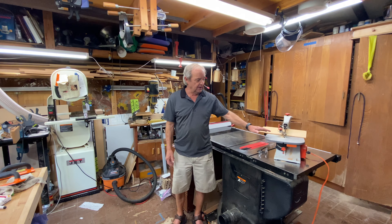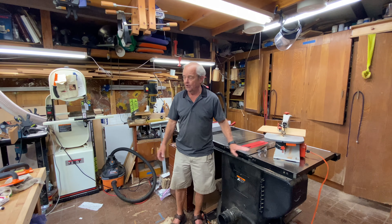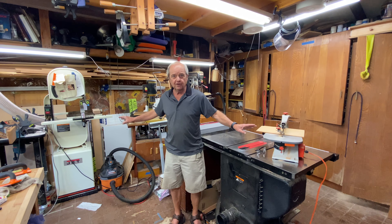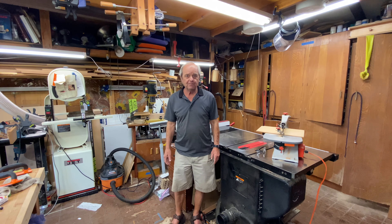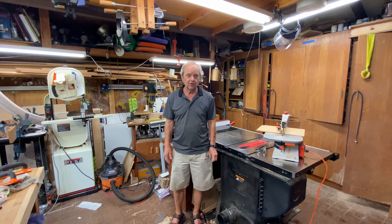We have videos and articles on precisely how to use a scroll saw and a bandsaw in more depth than what we've covered in this comparison. The links are down below, and as always, be sure to hit the subscribe button if you like what we're giving you.